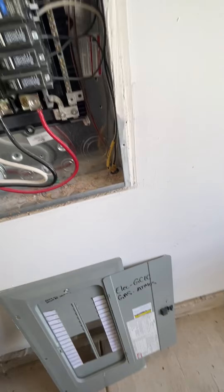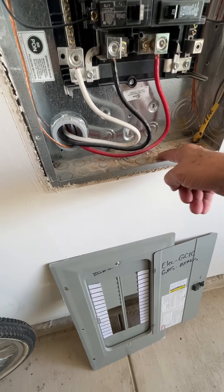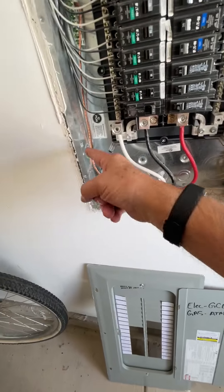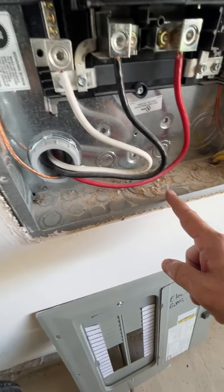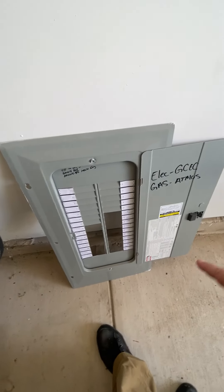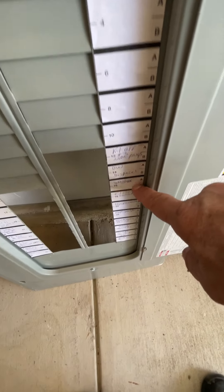We've also got combustible debris inside the cabinet — not a huge deal, but it's wrong. So it wasn't nailed into place and there's debris inside the cabinet. It's labeled like the main panel was, and again it's all handwritten.